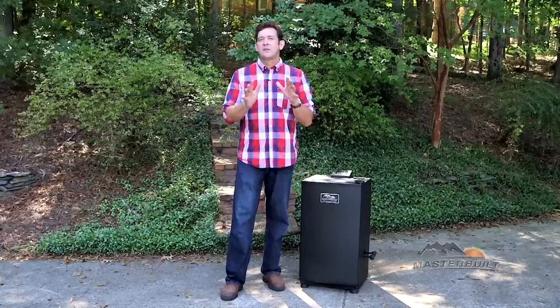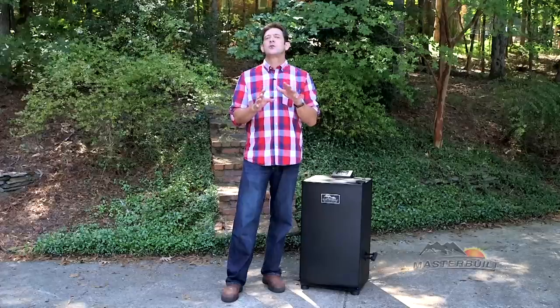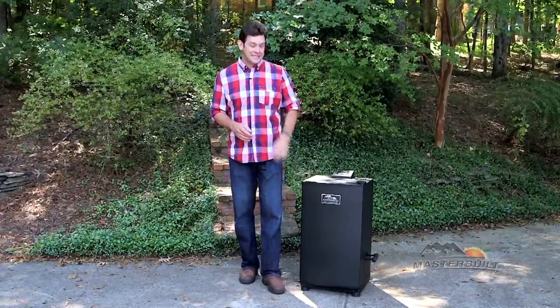Now let's talk about my favorite feature of the Masterbuilt smoker — the digital control panel. I'm going to show you how to use this as I walk you through the preseason process, and it's this simple.